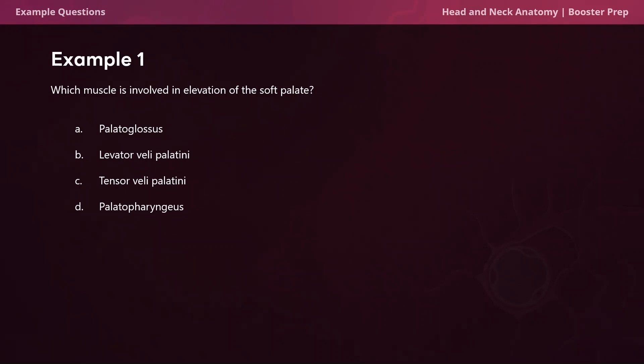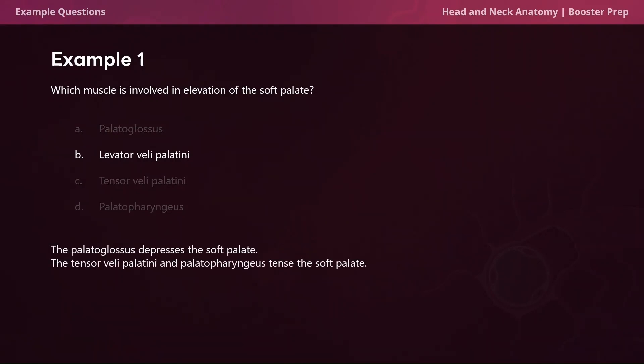We're moving right into example question one. Which muscle is involved in the elevation of the soft palate? Is it the palatoglossus, the levator veli palatini, the tensor veli palatini, or the palatopharyngeus? The correct answer is B, the levator veli palatini.